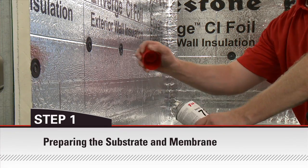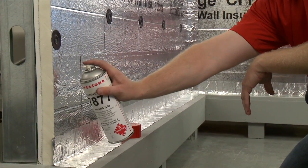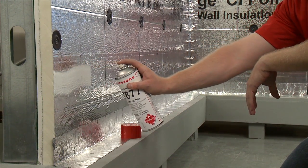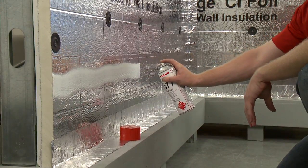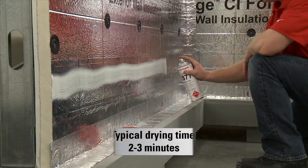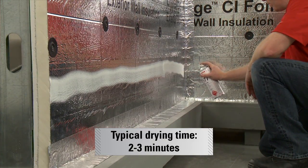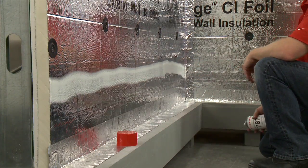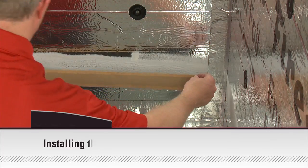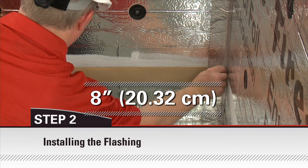Begin by spraying the substrate and membrane with 7877 spray adhesive primer, a minimum of 8 inches above the wall to footing transition, and allow it to dry. Drying time is typically 2 to 3 minutes depending on ambient temperatures. The flashing must be installed at least 8 inches above the wall to footing transition.